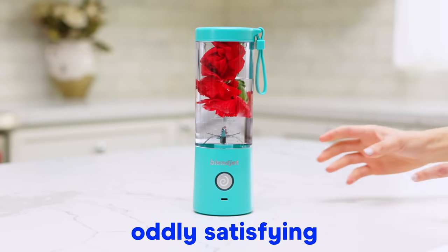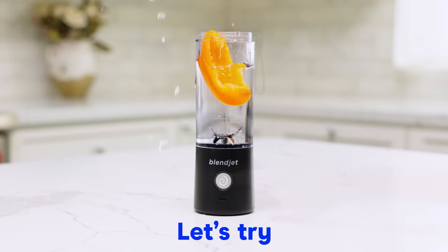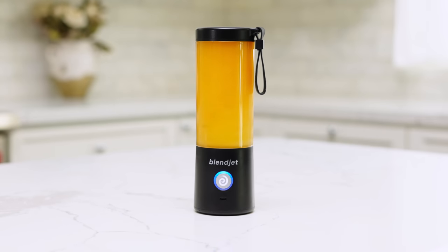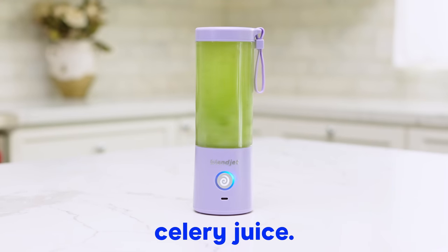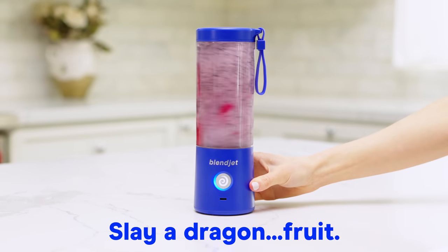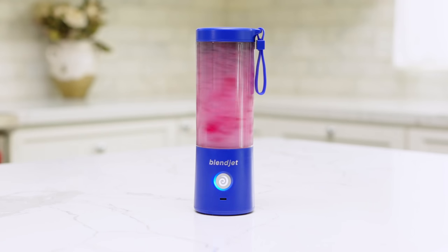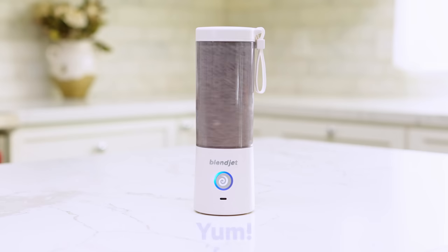Enjoy these 15 oddly satisfying blends in a BlendJet 2. Let's try bell pepper. A celebrity favorite, celery juice. Slay a dragon fruit. Oreos and milk become one — yum.